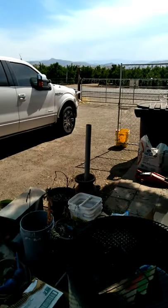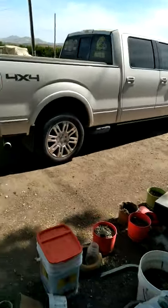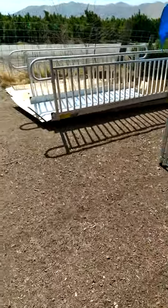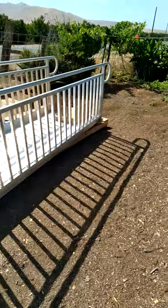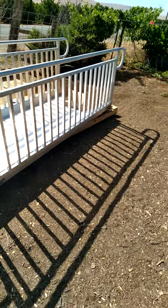If we had a place a little closer to the foothills, I would probably be doing that. The other little project I have going on besides the Flow Hive is I'm waiting for Home Depot to call me and say the other step deal is in. I got one of these for my mom — I'm putting it together so she hopefully won't fall anymore. And if she does, it's not going to be that far off the ground.